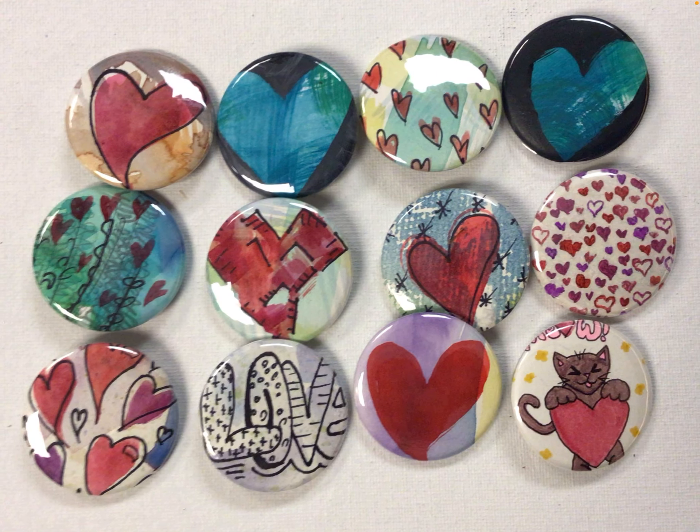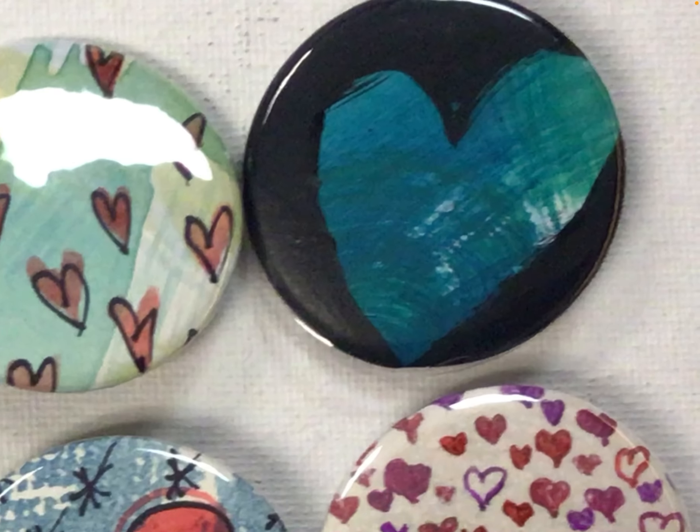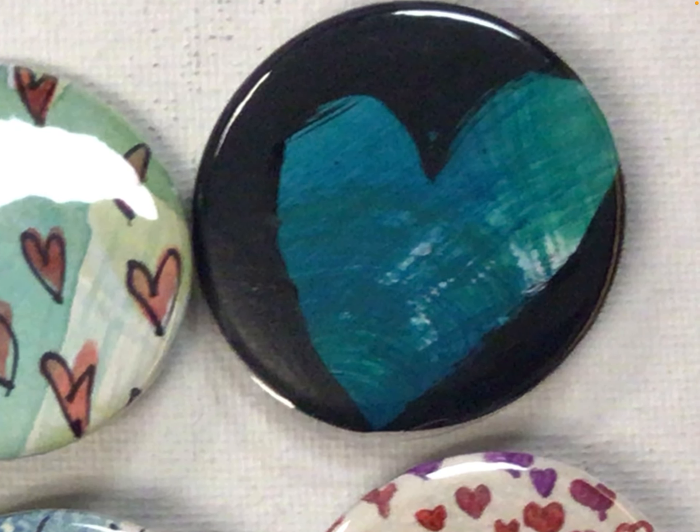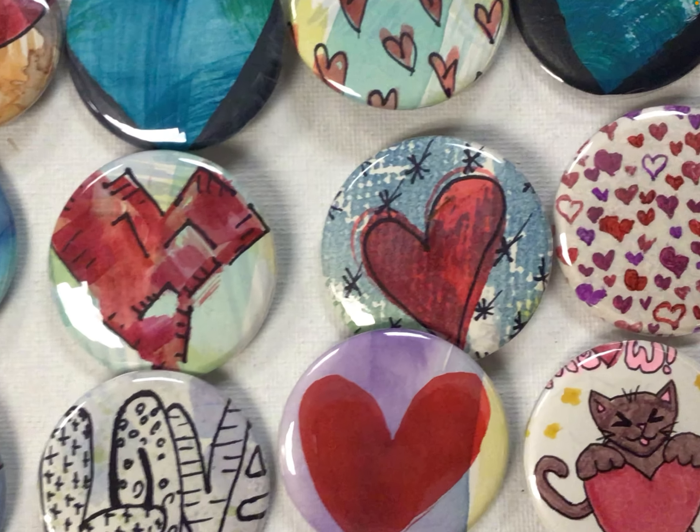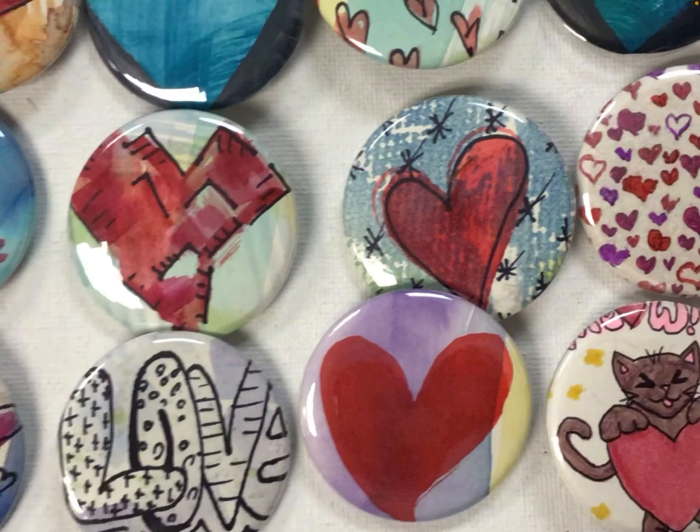Here are a few more examples of ones that I've just simply drawn or painted on. I like to have an abstract background and then, as you can see here, maybe black out everything on the outside so that it just leaves the heart on the inside, instead of just always painting the heart on the inside.